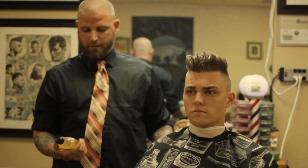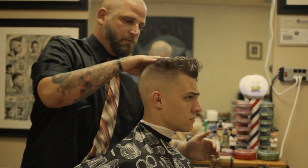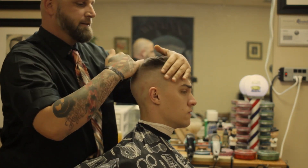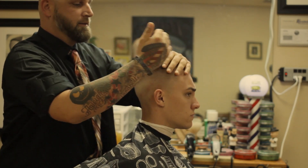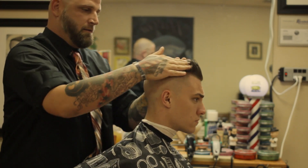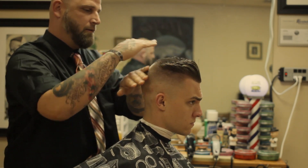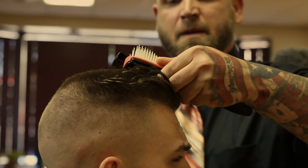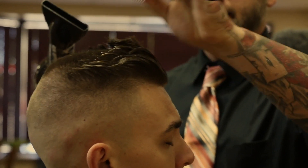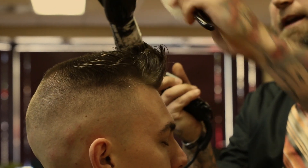Now we're going to go ahead and start adding the grooming tonic. We're going to rub this throughout the client's hair from the base of the hairline to the ends, making sure that we rub it uniformly all the way around. Now we're going to use the blow dryer and start lifting the client's hair from the base of the hairline all the way to the end, making sure that we lift it straight up.